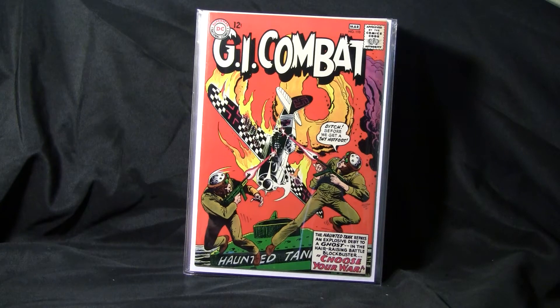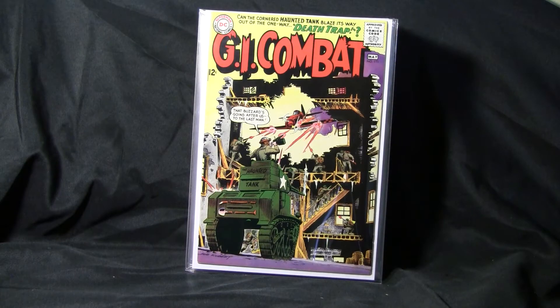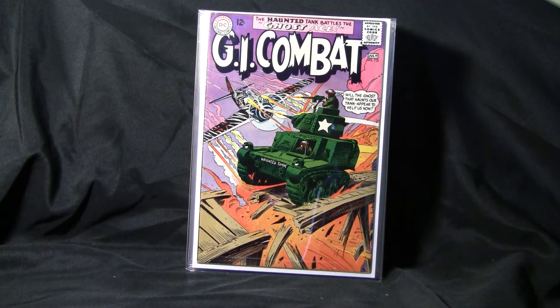Alright, starting GI Combat. This is GI Combat number 110. GI Combat number 111, another Joe Kubert, featuring the Haunted Tank. GI Combat number 112.